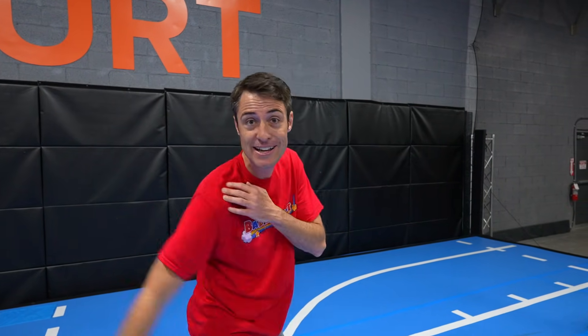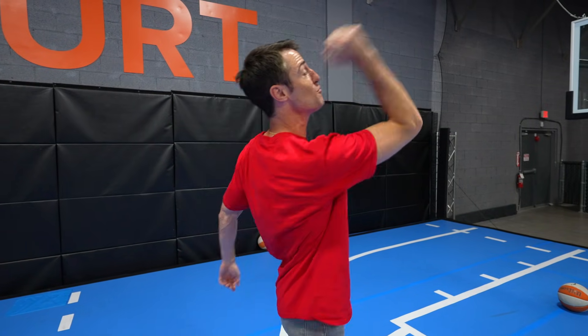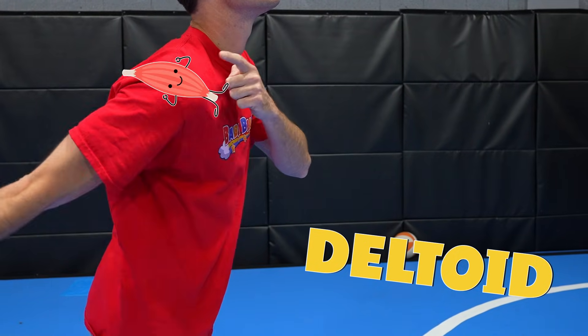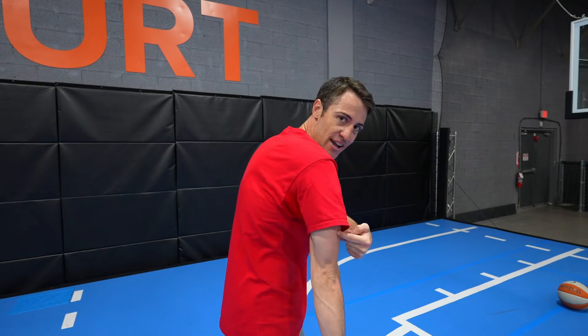When I was jumping on the trampoline, I was using the muscles in my legs. And when I was shooting baskets, I was using the muscles in my arms. There are three really cool arm muscles you should know. The first one is your deltoid, up in your shoulder - when I was shooting the baskets, I was able to rotate my shoulder because of my deltoid. The second muscle is your bicep, which allows me to bring my arm back. And then the third muscle, my tricep, allows me to throw it forward. So we have our deltoid, our bicep, and our tricep.